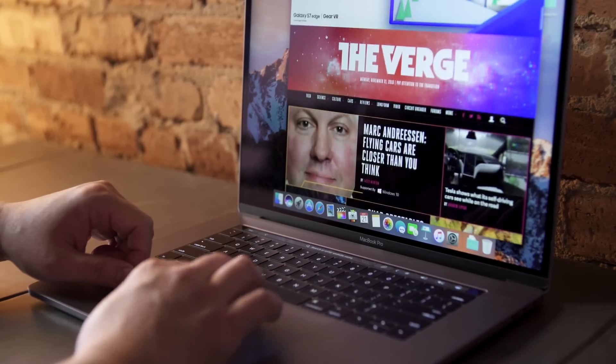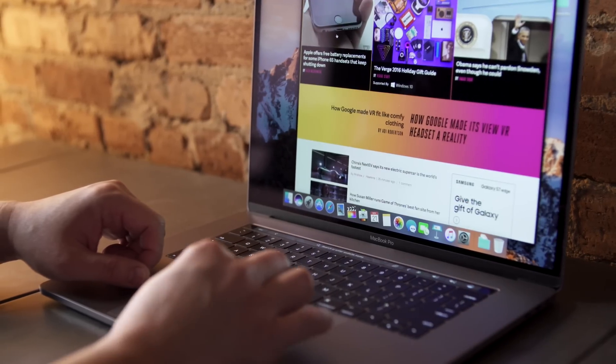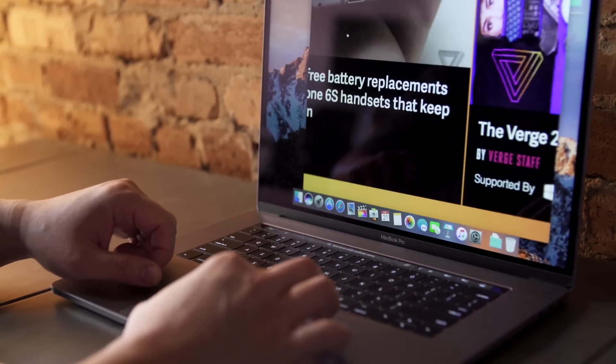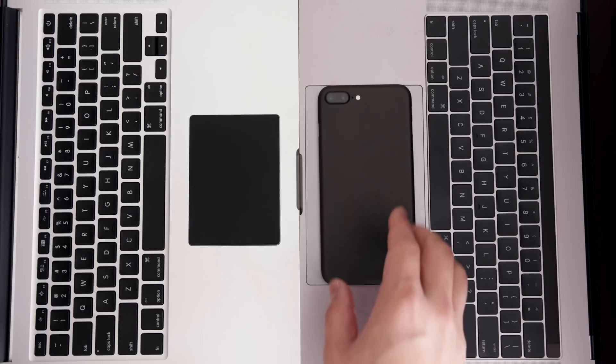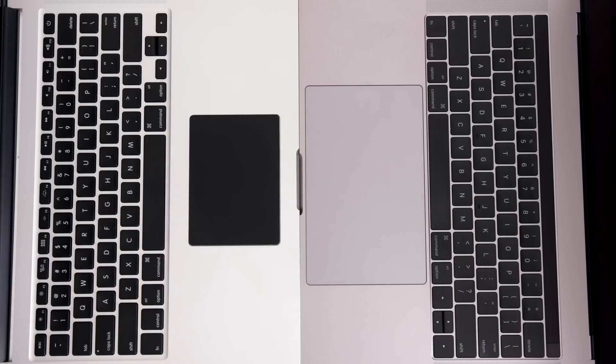The trackpad is still one of the best in the business — super smooth and responsive — but this thing is just ginormous. Look at how big it is. It's just big for no reason; I haven't found any advantages in the trackpad being this huge. So let's talk about all the stuff that people are complaining about.